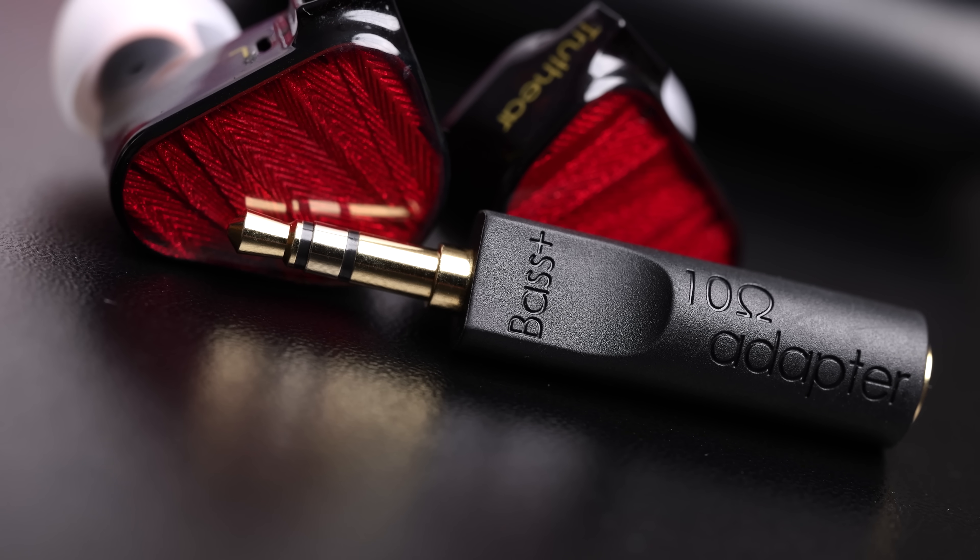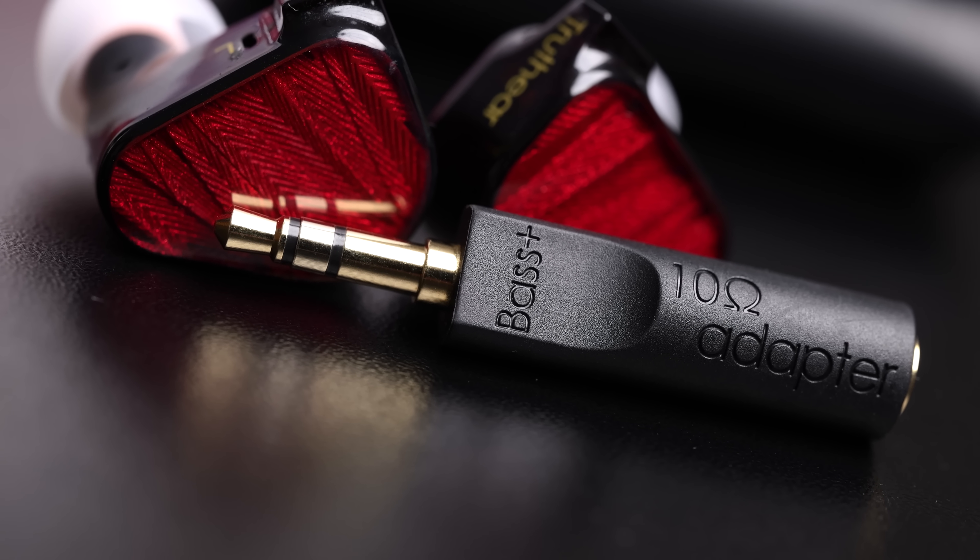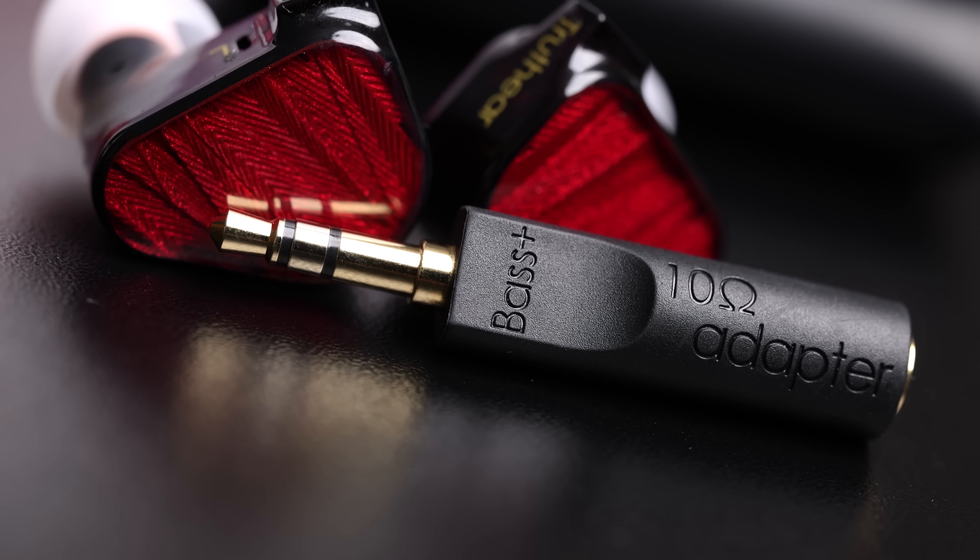For those who don't know, amplifiers with high output impedance, as tube amps often have, will actually change the frequency response of both dynamic driver headphones and many in-ear monitors. In fact, some products use impedance adapters to do this on purpose, like the Truth Ear Red with its bass boost impedance adapter.